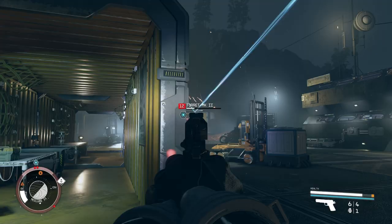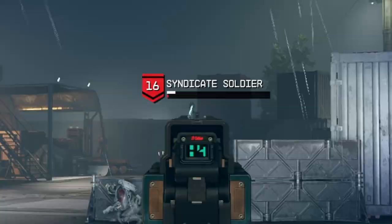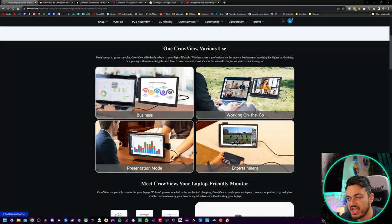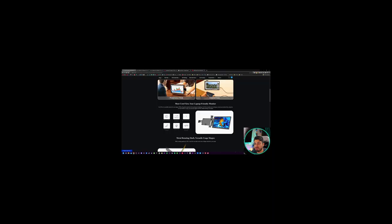If you click 'click here to back us,' it takes you to the Kickstarter campaign for the monitor we're reviewing today. If you Google the company name Electro or the monitor name Crowview, the first results you'll get is that Kickstarter campaign. I really like the fact that they don't have gaming listed — they have entertainment, which yes, you can absolutely watch media and YouTube, but as far as playing games on here, I'm going to say no.